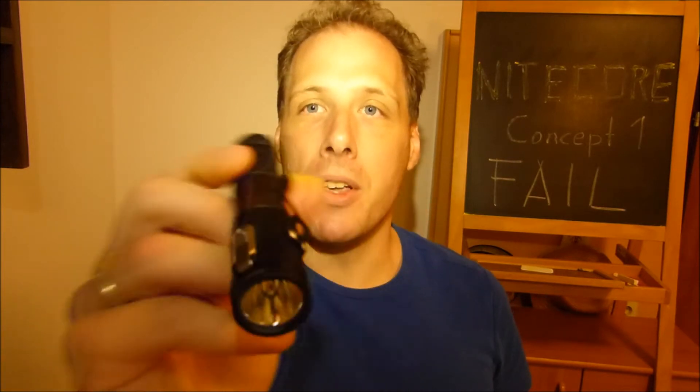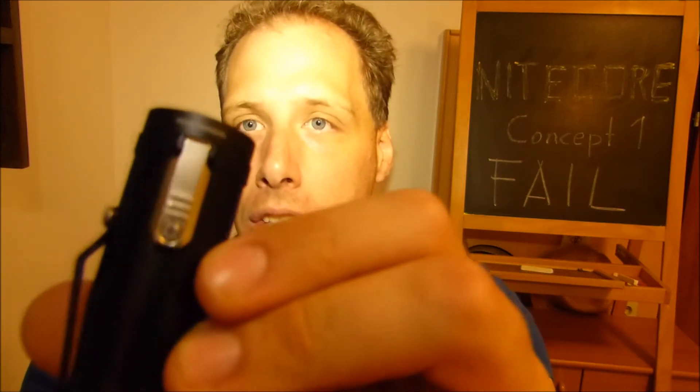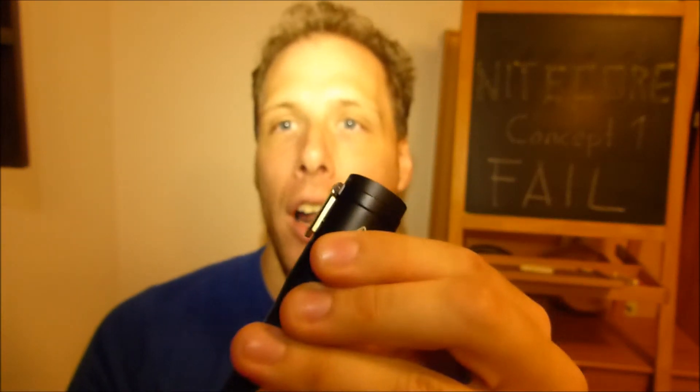Why did it break? Because it has a design flaw. There is a major flaw in the switch design. If you look at the switch design, you have this metallic part that actually moves — it's like a little flap. And that actually actuates a micro switch that goes all the way inside; it's basically part of the electronics.